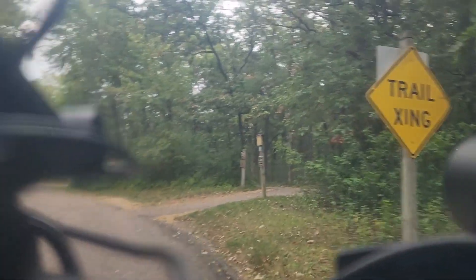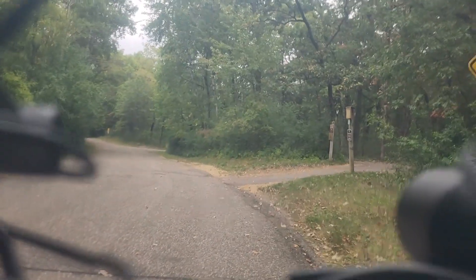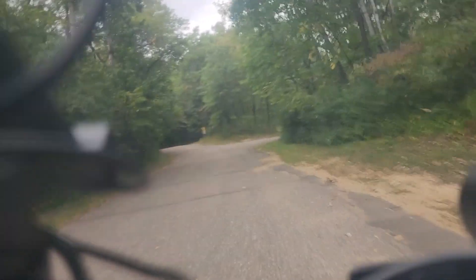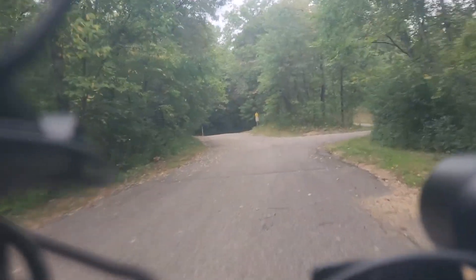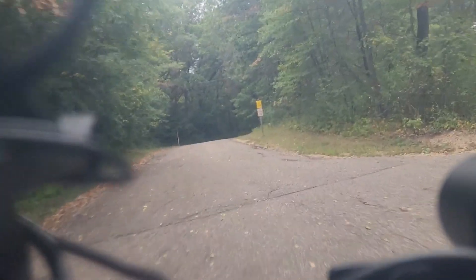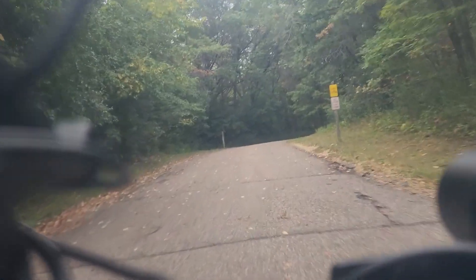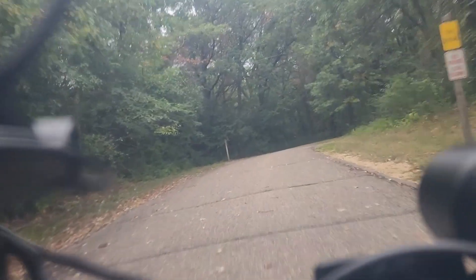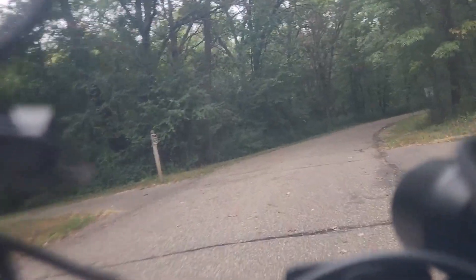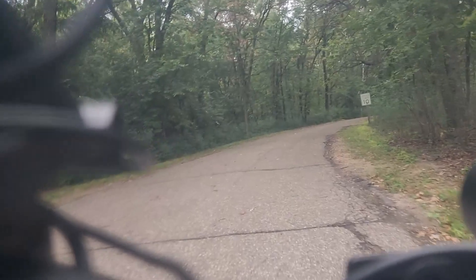Hi there, Aventon e-bike lovers and friends. This recording is about 10 minutes. It was recorded on Lebanon Hills mountain bike trail, one of those trails in the state of Minnesota, very near to where I live. I live in Apple Valley, so this is about three and a half miles east of where I live.